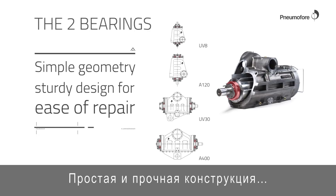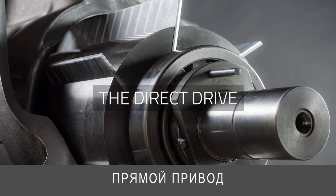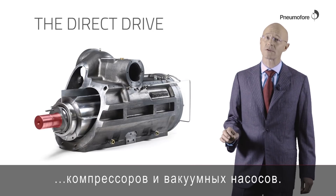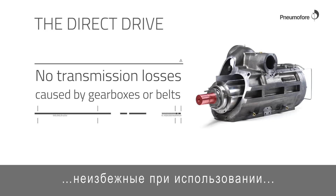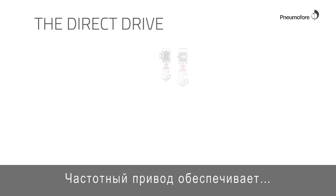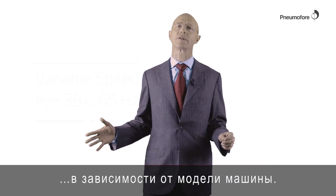Simple geometry and sturdy design for ease of repair. Direct coupling for all models of compressors and vacuum pumps. The direct coupling allows avoiding the power losses caused by gearboxes and belt drives. The variable speed operation allows variation from 35 to 65 Hertz depending on the model.